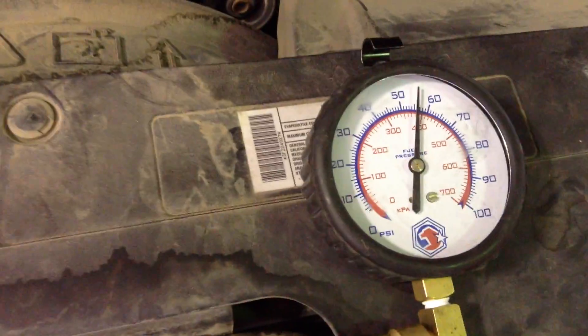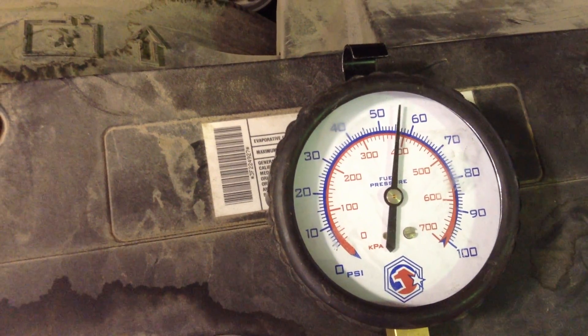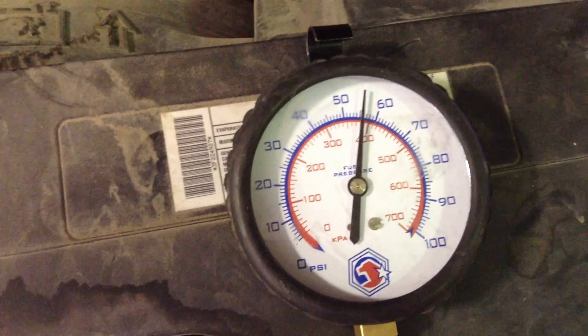You come over here and look at our gauge — our pressure is supposed to be 56 to 62, and we're right there.